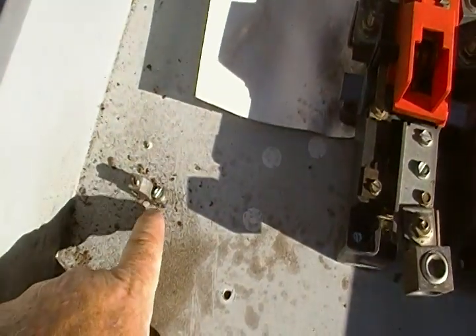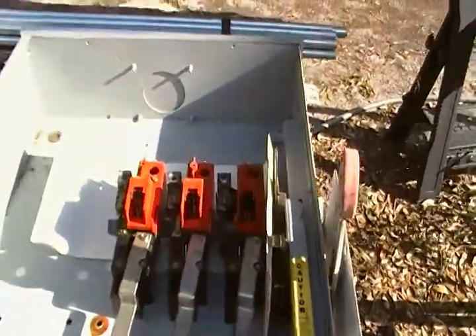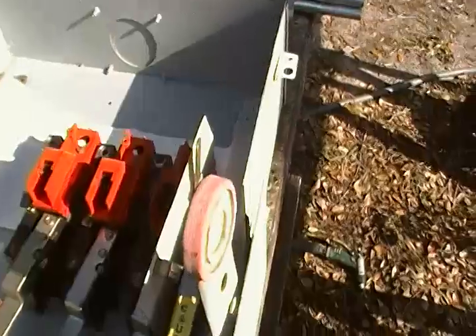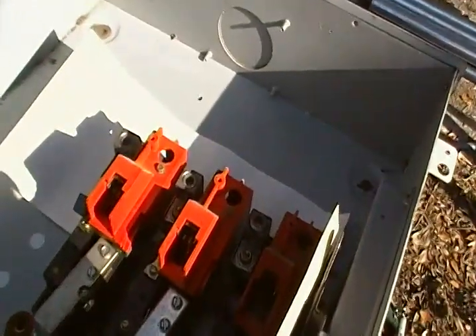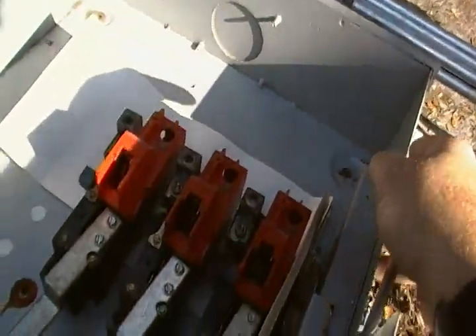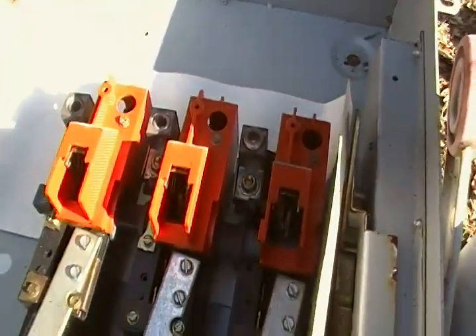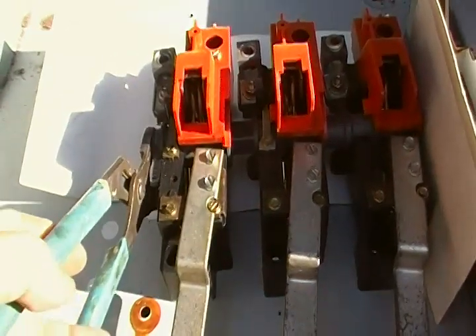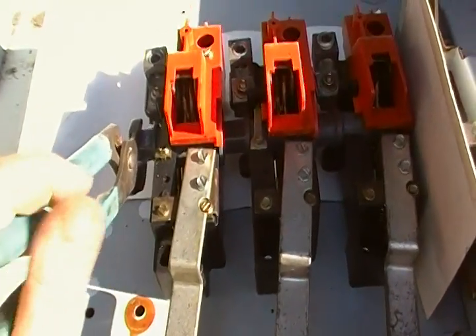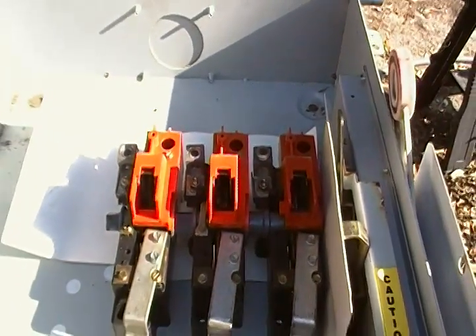And then you would hook the ground wire over to here. The reason this was replaced is because when you go to throw this thing in the on position, it doesn't engage. You turn it like that and it just won't snap in. I showed the people there that if you take this wrench and go to that, then yeah, it'll snap in and it works.